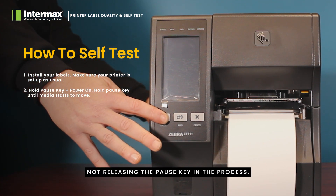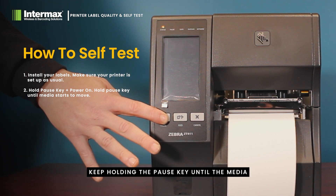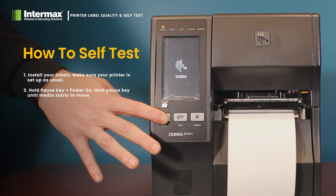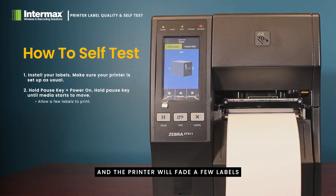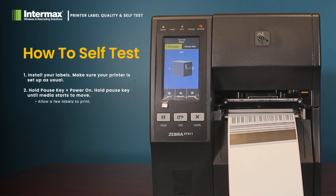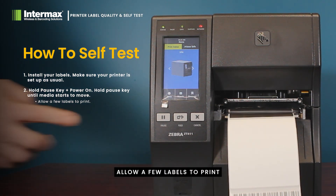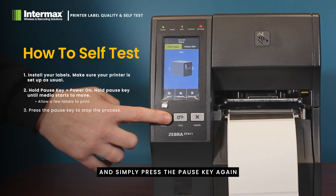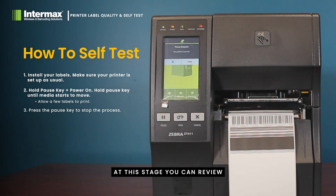Don't release the pause key in the process. Keep holding the pause key until the media starts to move. At this stage you can release the pause key and the printer will feed a few labels to calibrate and begin the self test process. Allow a few labels to print and simply press the pause key again to stop the process.